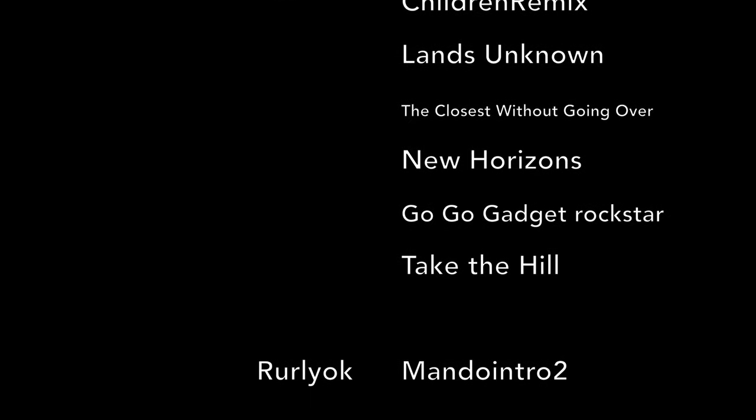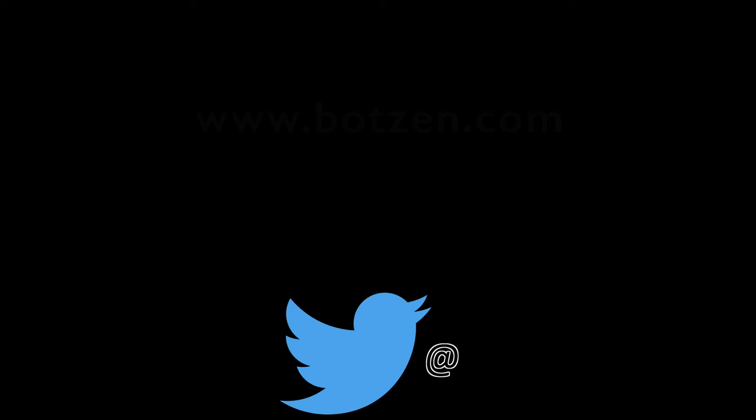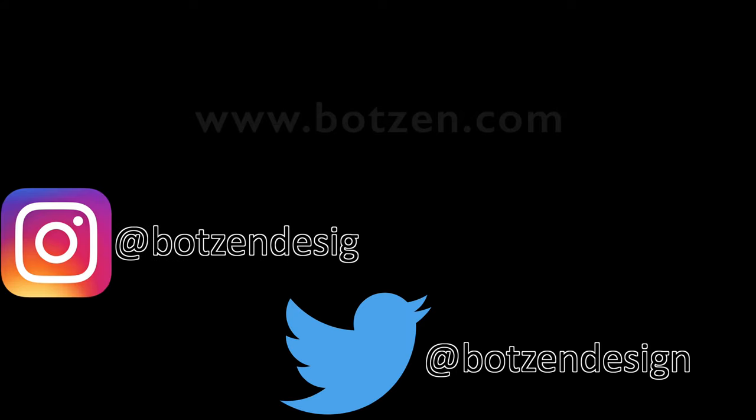Make sure you give the video a thumbs up and don't forget to subscribe if you haven't already. Follow me on social media — Facebook, Twitter, and Instagram. Click here to check out some of the other design and making videos that you might enjoy.